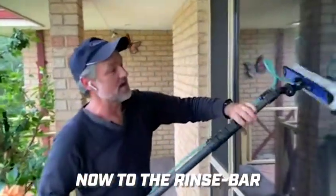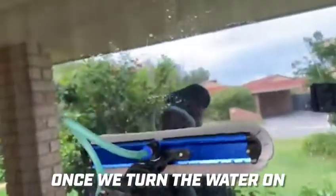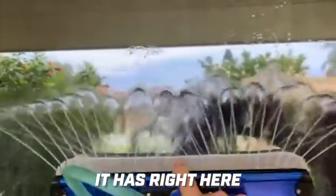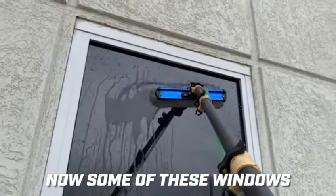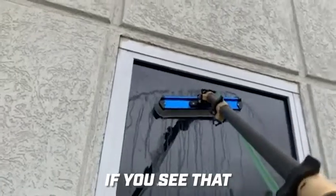Now to the rinse bar — as you can see, the rinse bar has a gap here. However, once we turn the water on you'll notice the crisscross action right here. The flow rate and coverage of the glass is absolutely brilliant. Now some of these windows have hydrophobic glass.